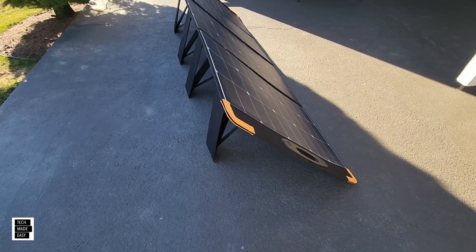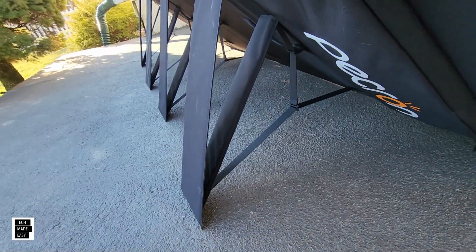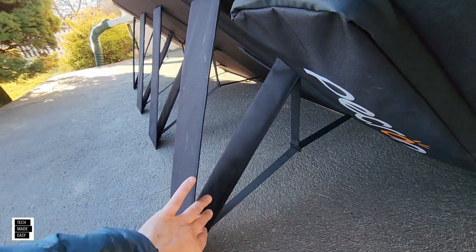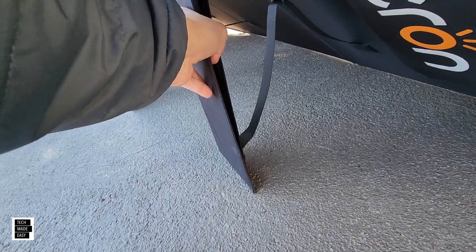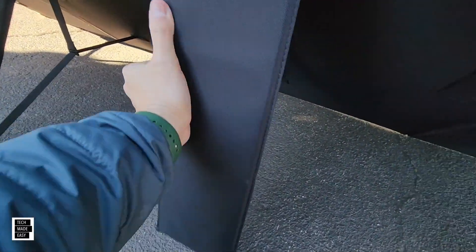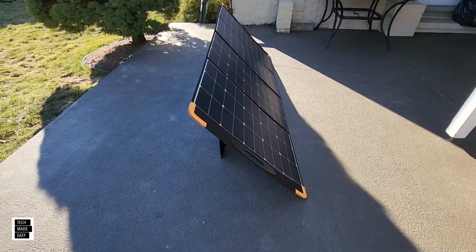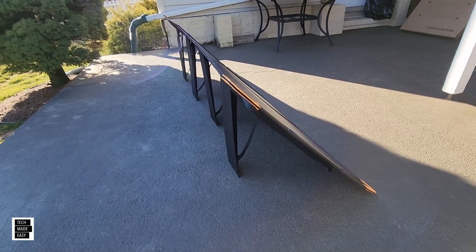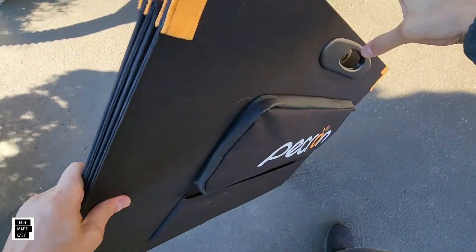If you want to angle it more, you can, but the most stable configuration is the standard setup. If you do need a higher angle for the sun, you can push the legs up — that's about the highest angle you're going to get. It may not be the most stable at maximum height. When closing up, the two center panels have velcro — you fold them together, the velcro grabs, then you pick it up by the handle and you're on your way.